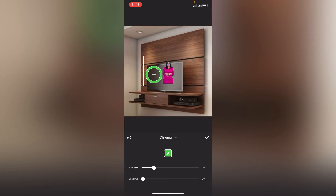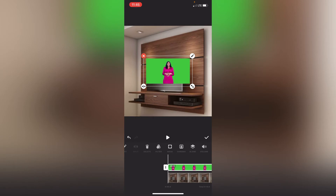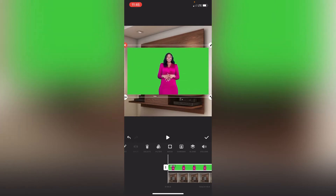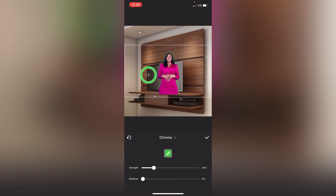That was so easy — easier than you imagined, right? Now you can strengthen it. Let me go back and increase it so it looks clearer. Go to chroma, move the circle to the green area, then increase the strength. Do you see? It's getting more interesting — it's cleared off all the green! But if it's too much, go back and reduce it.